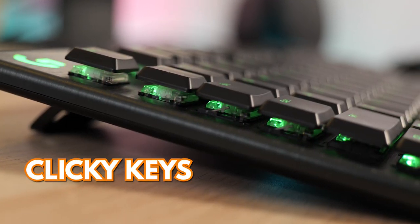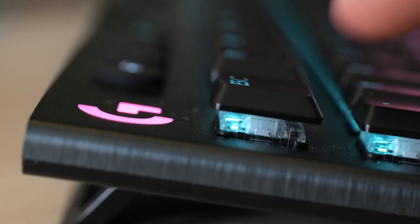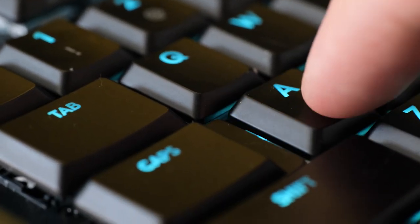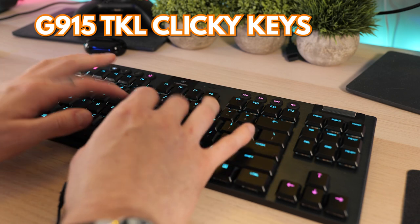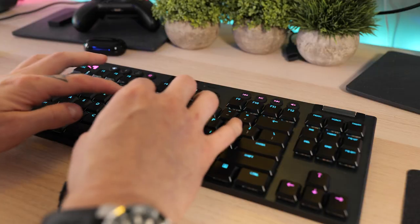Let's talk about the keys. The G915 comes in one of three options: clicky, tactile, or linear. I reviewed the clicky version and really enjoyed the feel — it has a nice level of feedback and the sound is really enjoyable. The keys are a bit louder than some other keyboards, but pressing them is dang satisfying.